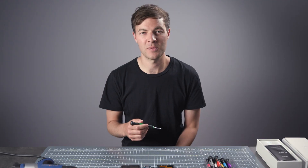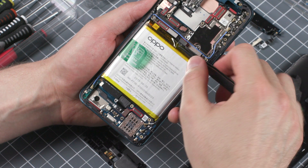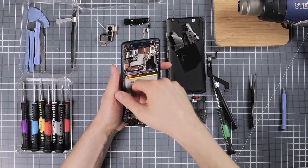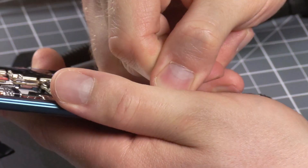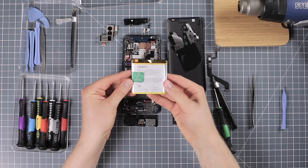We'll come back to that camera setup and the spectacular mechanics later, but for now let's have a look at what else hogs space inside this smartphone. The battery — we're talking about a hefty 4065mAh here. It has no problem powering the Reno 10X for two full days.